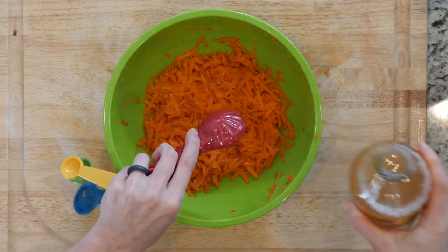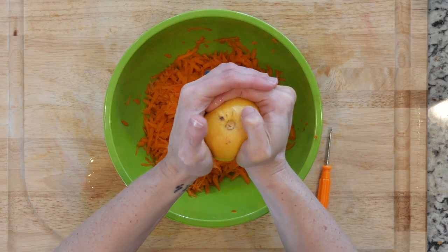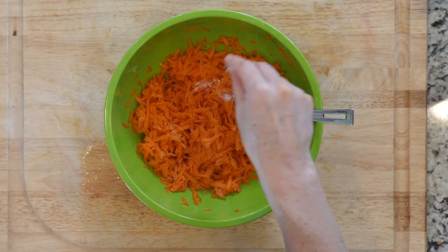While the meat is cooking, mix together the carrots, apple cider vinegar, olive oil, juice from one lemon, and some salt and pepper.